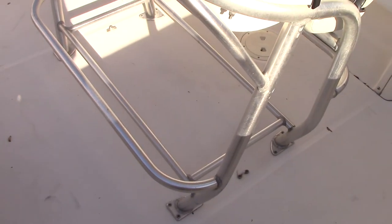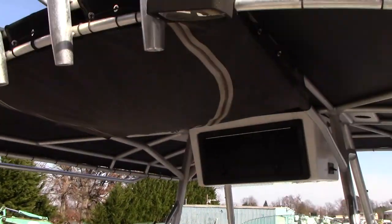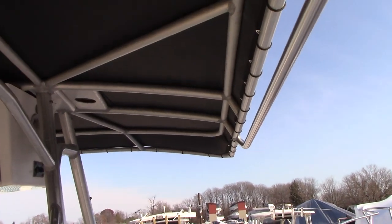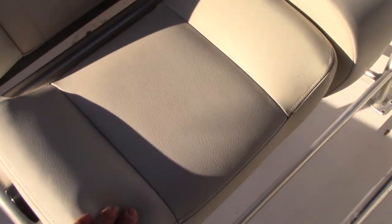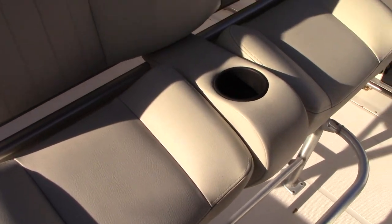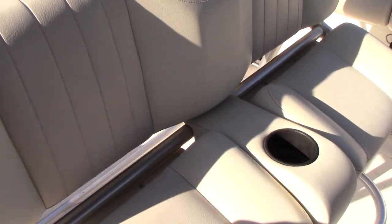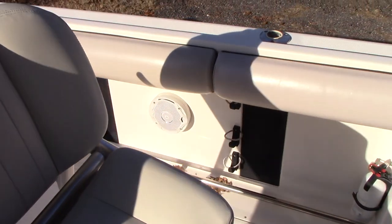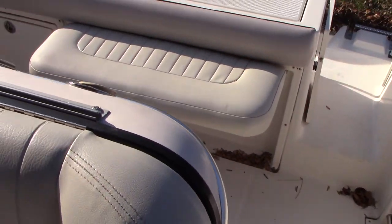There is a huge leaning post with rod holders and flush-mounted rod holders built in. The T-top also has rod holders and two little spreader lights. The canvas on the T-top has no rips or tears. The leaning post seats swivel whether you are sitting straight up or driving the boat. All the upholstery shows only minor wear and tear, minor stains, but no big rips, tears, dry rot, sun fading, or cracking — everything is still soft to the touch and shows well.